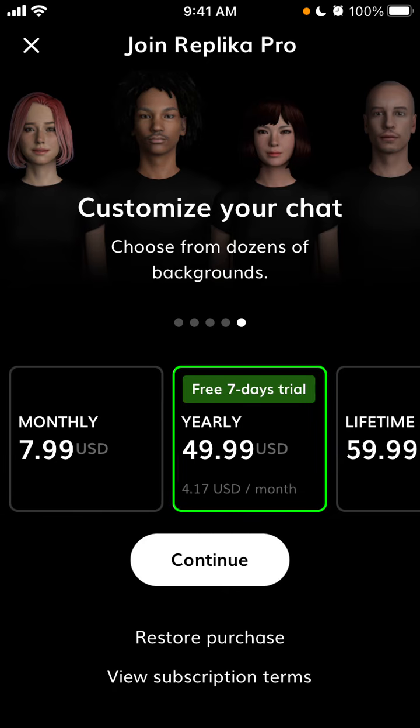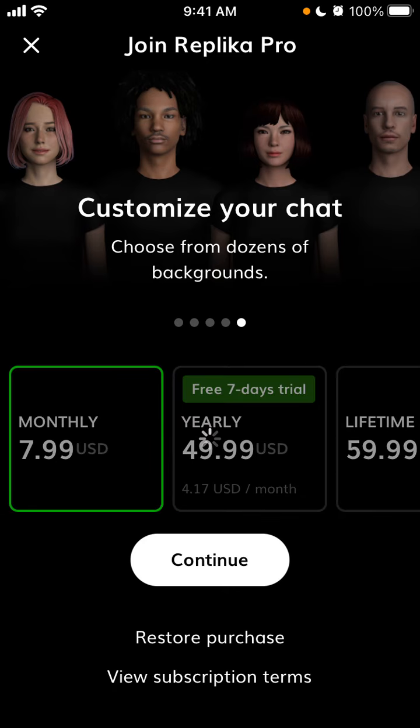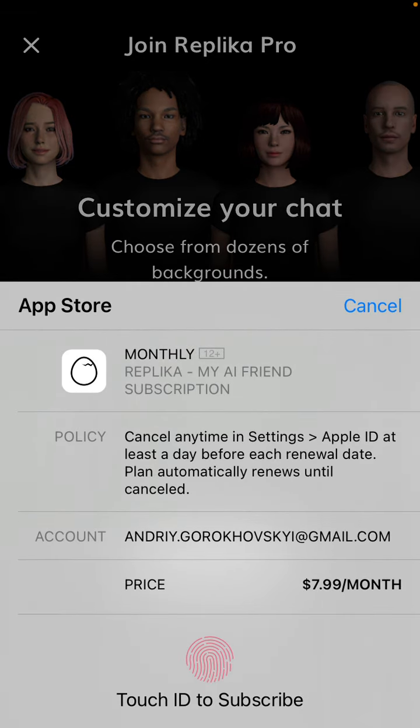Just tap continue and then you can subscribe with your standard Touch ID or Face ID, or just your Apple ID password. Just confirm the purchase, and it will be a monthly recurring purchase.